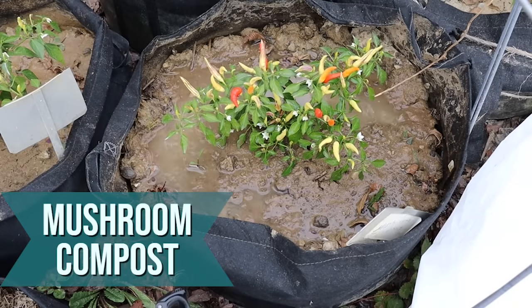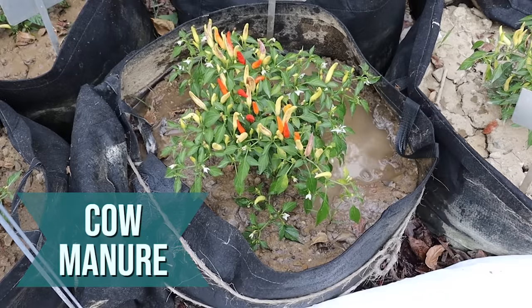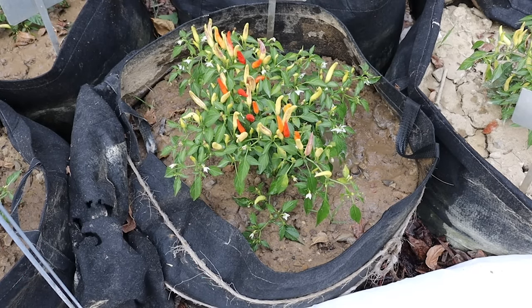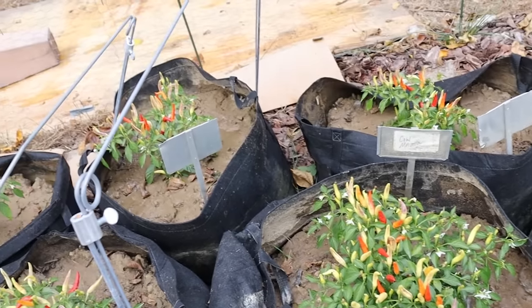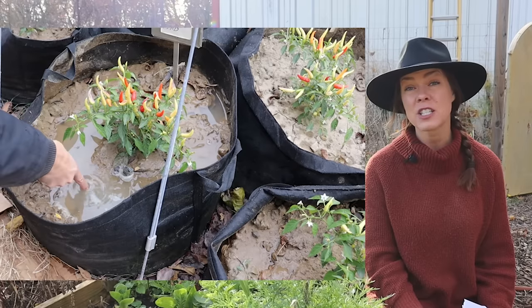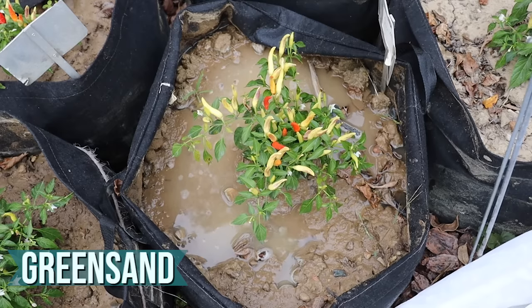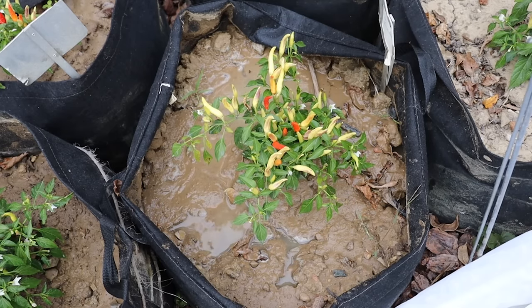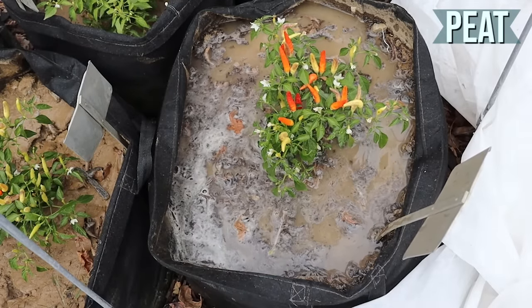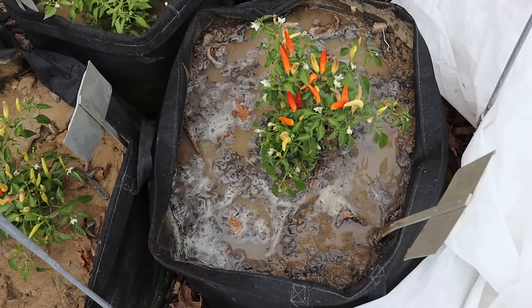Mushroom compost: the water is absorbed completely in two minutes. In the cow manure container, the water is absorbed in just over two minutes. Back to the sand — all in all, it took over 15 minutes for that container to drain. For the green sand, at three minutes the water was almost absorbed with a few puddles still on the surface. Peat took a little longer — at three minutes there's still a good amount of water, and it was completely absorbed by four minutes.